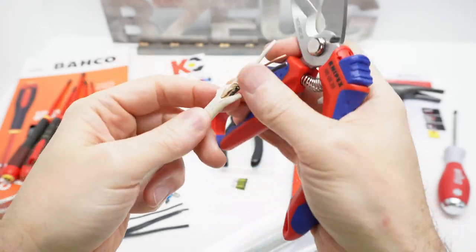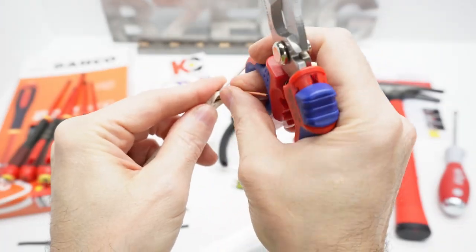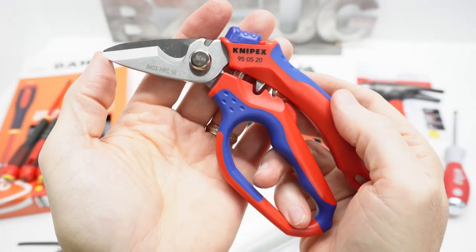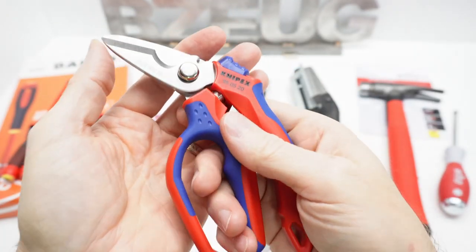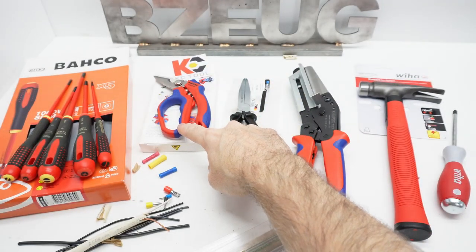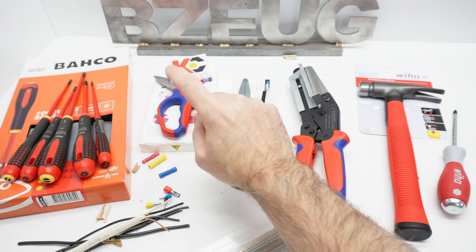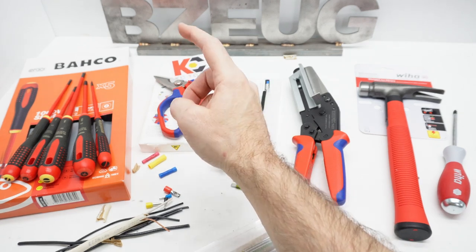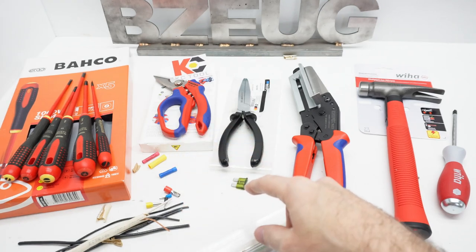It's a great tool for trimming back Romex and all of that. That's a look at the Knipex 9505-20 — I'm very happy with that. KC Tool had it on sale for $36, so I grabbed it. I couldn't even find it on Amazon, so I'll provide KC Tool links for that.